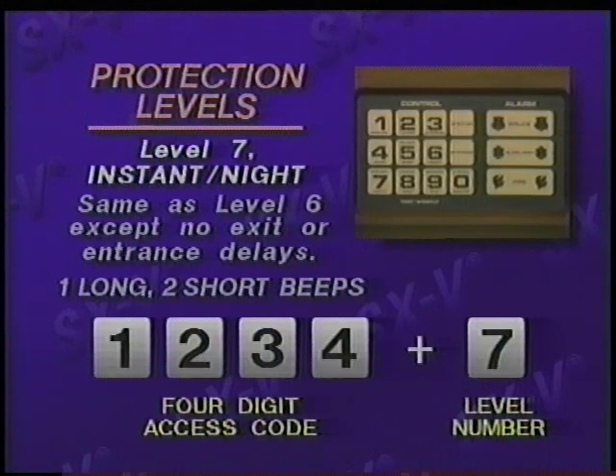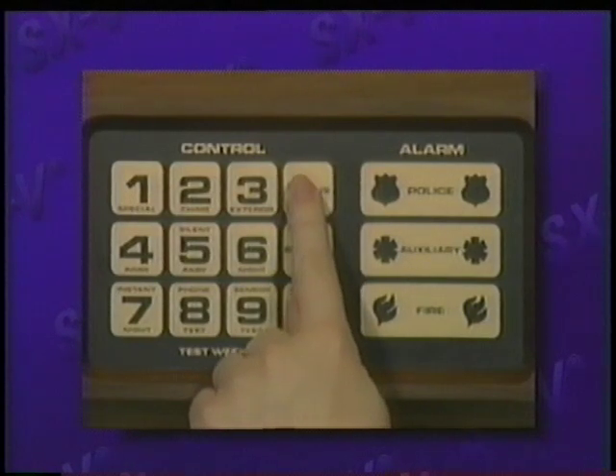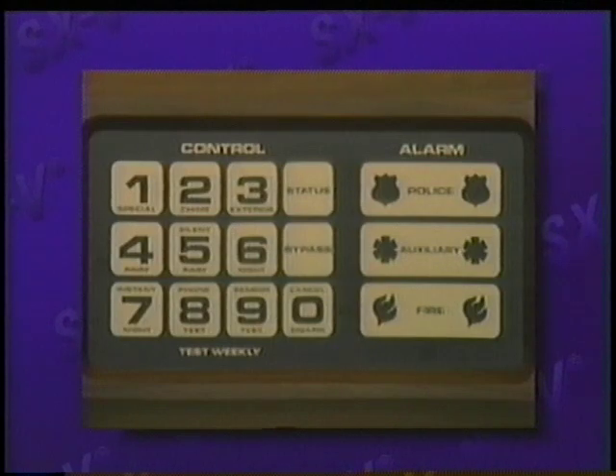If you're not within sight of a display, you can determine your current protection level by simply pressing the status button. Listen to and count the status beeps that sound. For example, if you hear two short beeps, you'll know the system is armed to level two, chime.